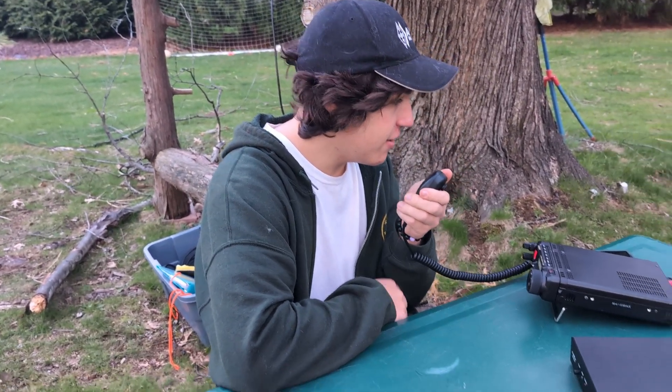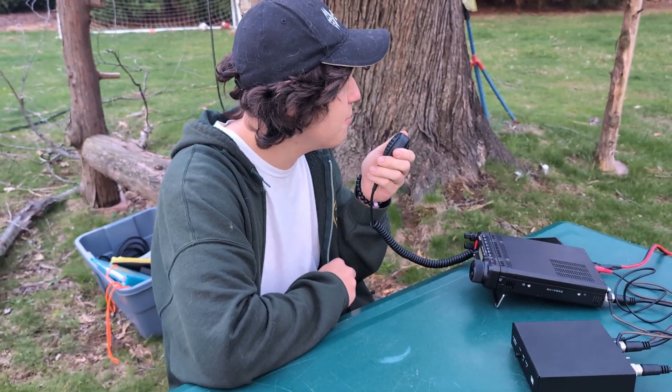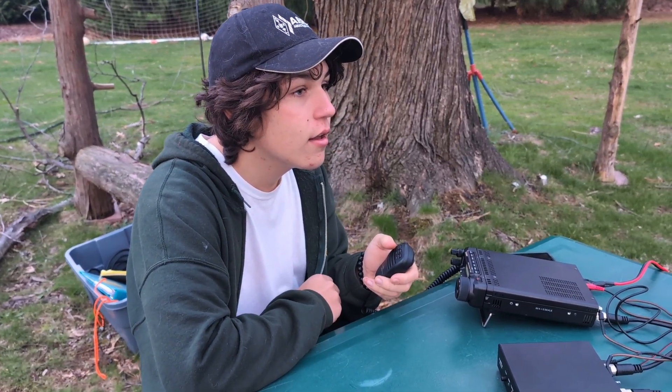QSL, QSL, you are a 5x3 here, and I'm actually talking to you on a zipline. Alright, that is seriously cool. I hope you're happy to find out on a zipline.